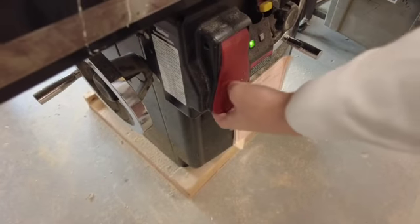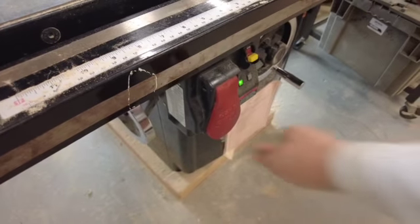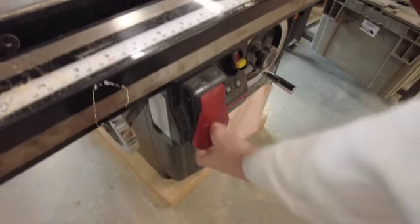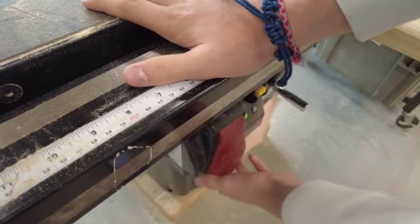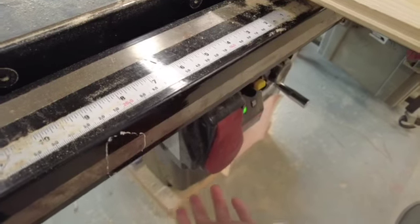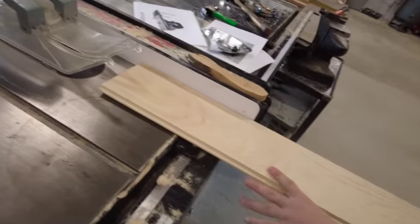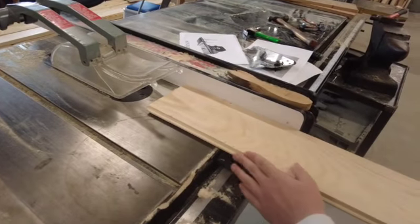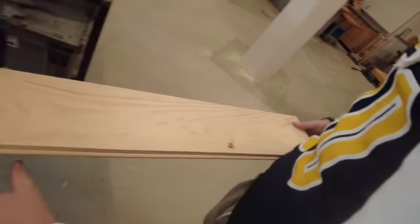You pull this up to turn it on. You have to have this hand up against it so it holds it against the fence, and then this hand back here to push it into the blade. We're going to do a rip cut and get started.